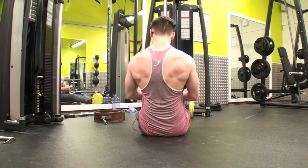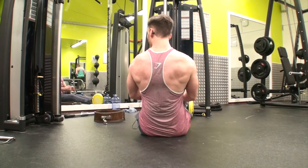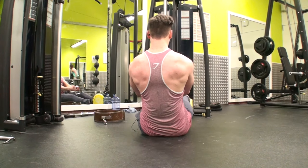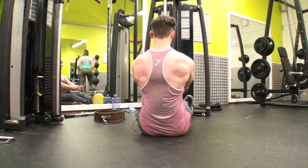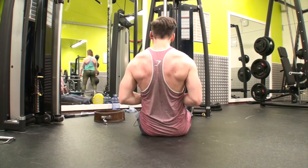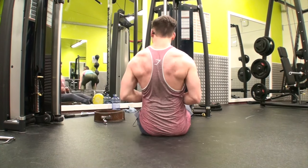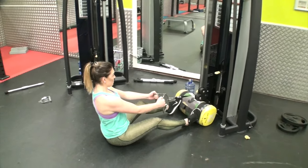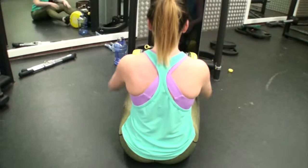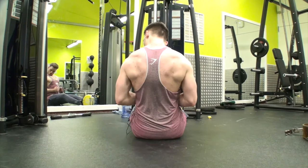Moving on to low bar rows. This targets your middle back, with secondary muscle being your lower lats. Tips: drive through your elbows and don't let your biceps and forearms take over. I hook it with my forefingers to really emphasize your middle back and lower lats. Also, keep a straight back — don't move forward or backwards, though you can use a little momentum if going really heavy. Squeeze at the top to activate the middle back, as you can see Gemma doing now.